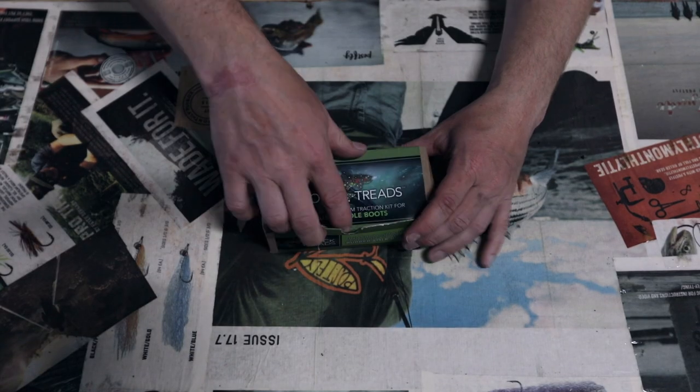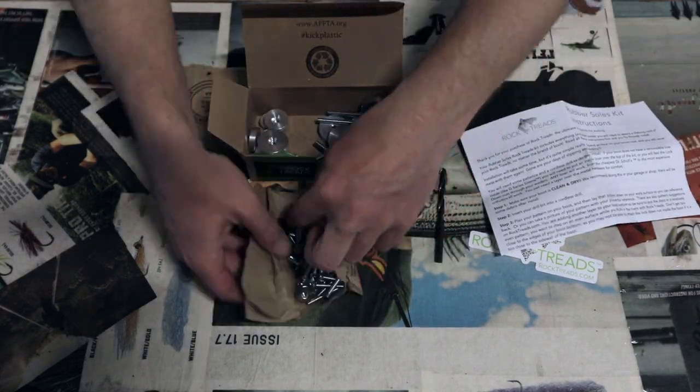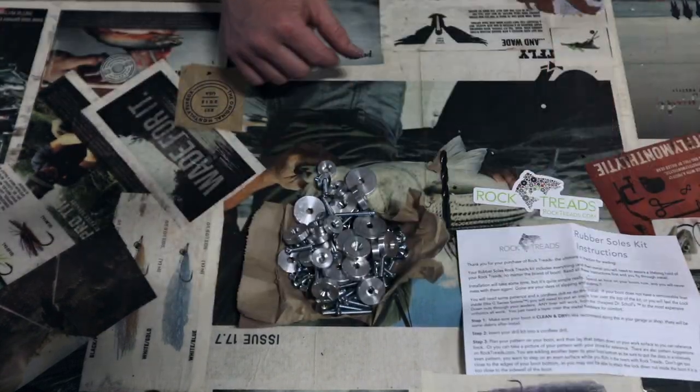Now you're installing it from the top of the sole of your boot down through the bottom, and that disc is never going to leave. You get 22 of these discs per kit in a variety of different sizes. We'll go through the placement pattern so you get it on there correctly. The kit comes with 22 discs in three different sizes — small, medium, and large.